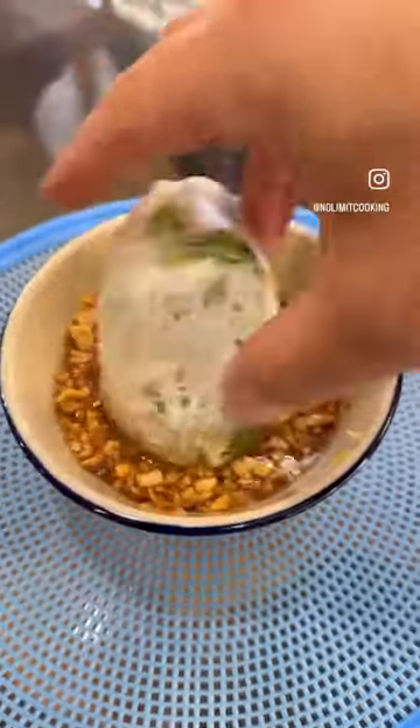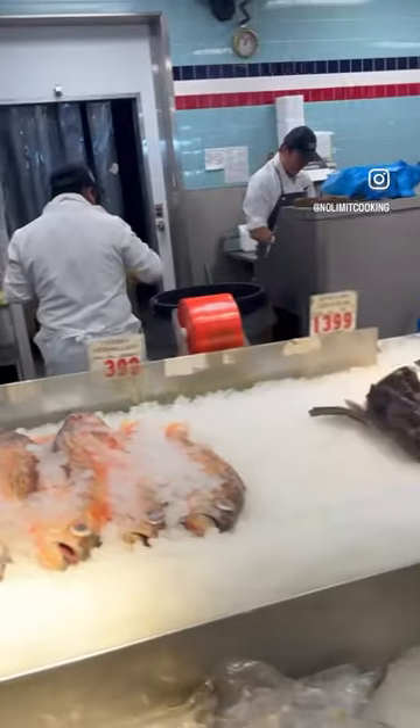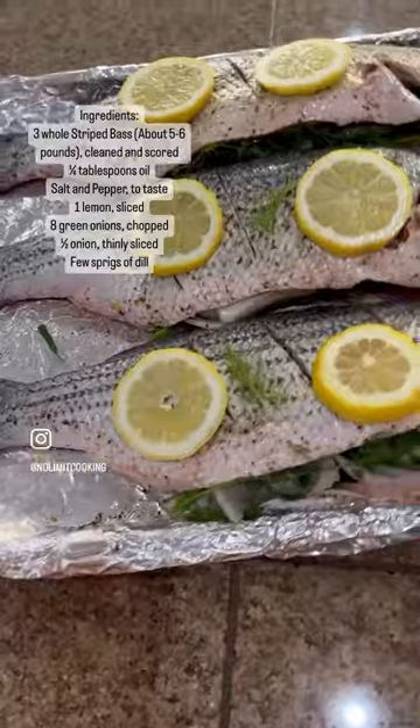We've been having the perfect weather for spring rolls. Let's make it with whole striped bass. Pick up your fresh fish at the supermarket and have your fishmonger clean it for you. Season the fish lightly with salt and pepper and stuff it with chopped green onions, sliced onions, and dill.